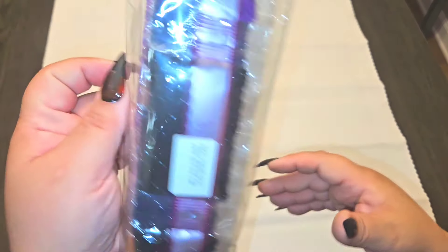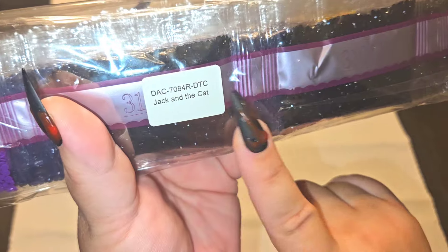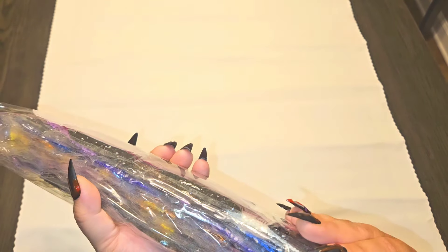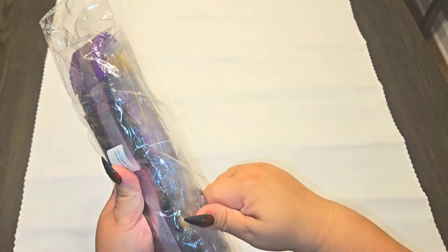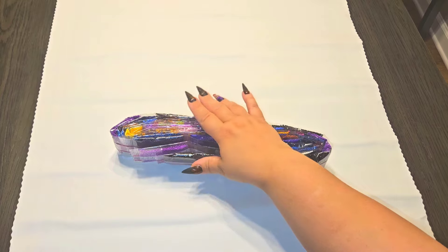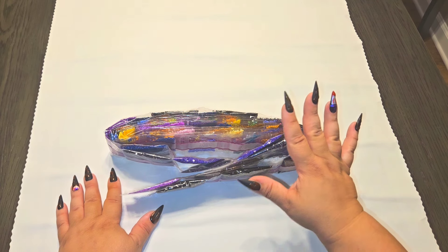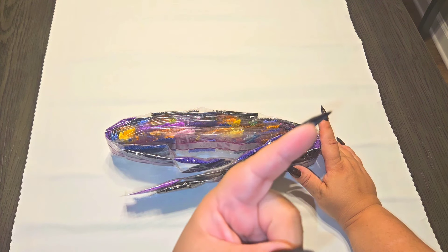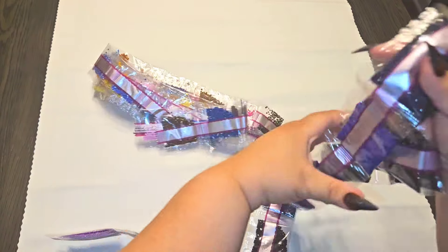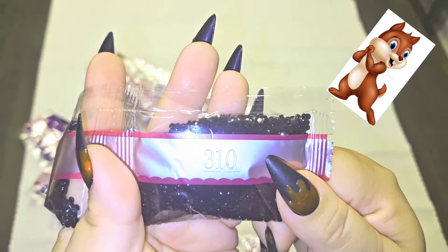Diamond Art Club puts the name of their canvas on the drill bags — Jack and the Cat — so you can always match your drills to the right kit. Let's go down to crinkle town — oh my goodness, these are so cute! Once again, chipmunk mode is coming up — if you're not a fan, mute the video, watch for the chipmunk icon to disappear, and you'll know when it's over.